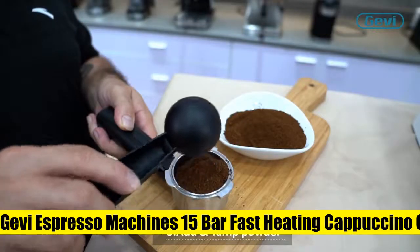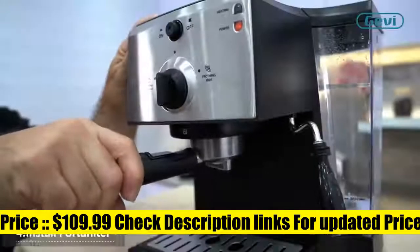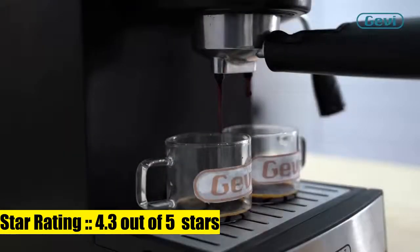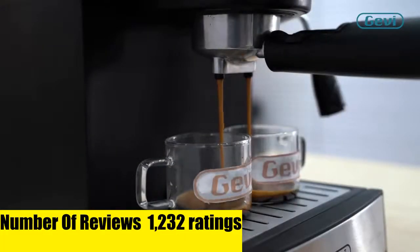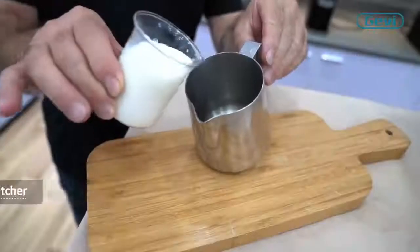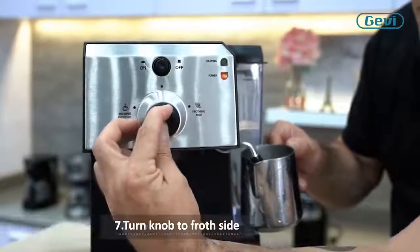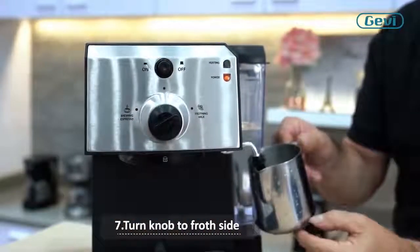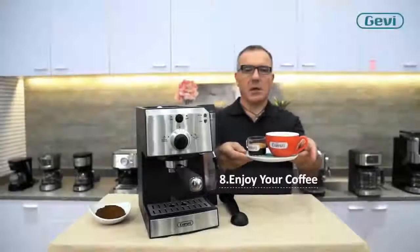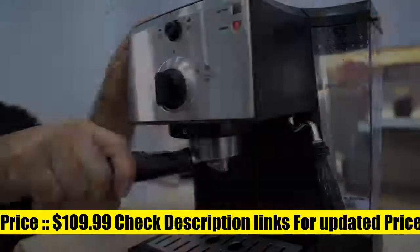Gevi Espresso Machine's 15-Bar Fast-Heating Cappuccino Coffee Maker. The advanced 1350W thermoblock fast-heating system delivers even heat for consistently great-tasting espresso — you can enjoy a great coffee in just 45 seconds. The 15-bar high-pressure Italian pump provides fast and stable extraction, making espresso more fragrant and rich in crema. Two separate thermostats control and adjust the temperature of water and milk foam, so the coffee reaches its ideal state with rich and creamy milk foam.